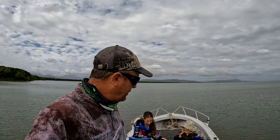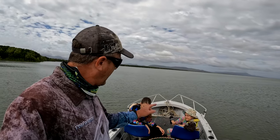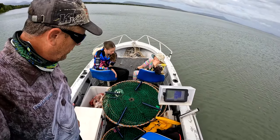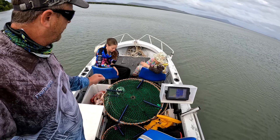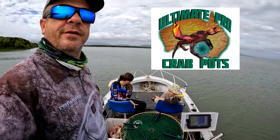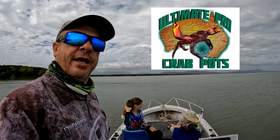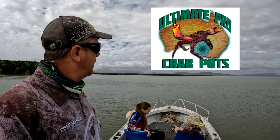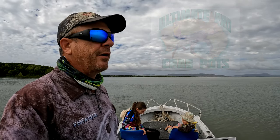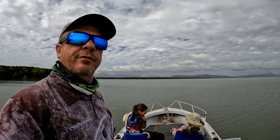G'day guys, welcome back to another episode. A couple of days after the full moon school holidays. I've got Hayley with me and Ashley with me. We have 12 Ultimate Pro Crab Pots — eight 900s and four 650s. The kids have been really keen to get the 650s in the water and see how they go. We're going to leave them in for an overnight soak. Massive run in the tide because it's just after the full moon. Can't really pick our days but today's the day we've come out.